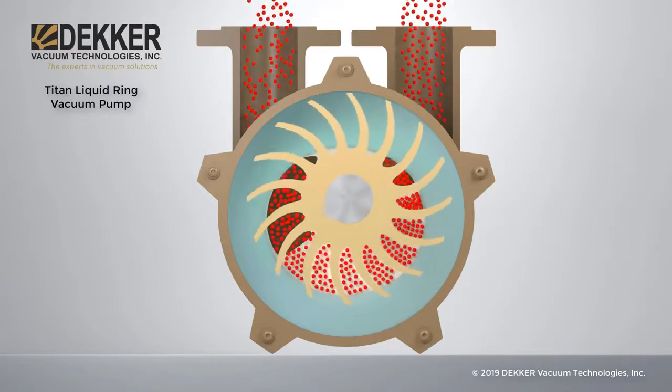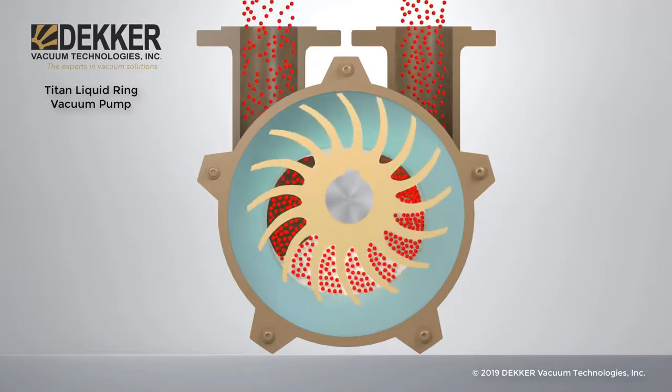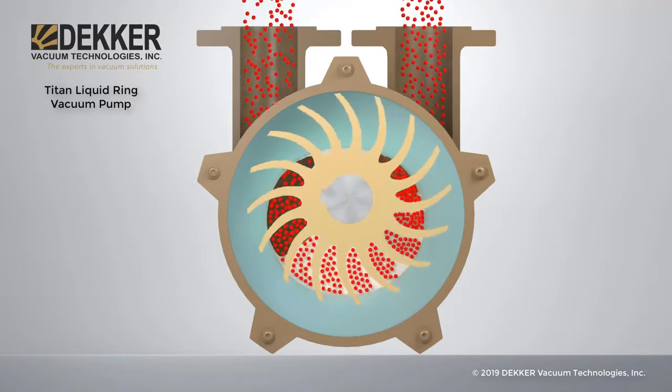As the gas travels to the opposite side, the cells decrease in volume, increasing pressure, causing the gas to compress and discharge out of the pump.